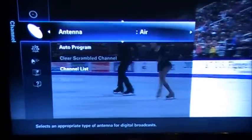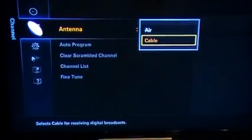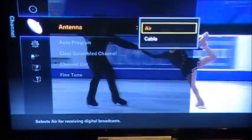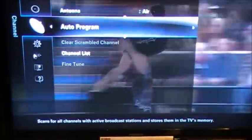Now here we need to choose either air or cable depending on the TV system that we have. We do that by pushing Enter and we can arrow up and down to select the system. After we select our chosen system, we're going to go down to Auto Program and press the Enter button.